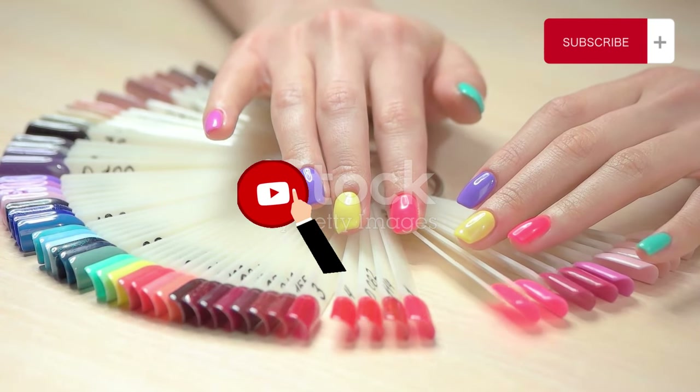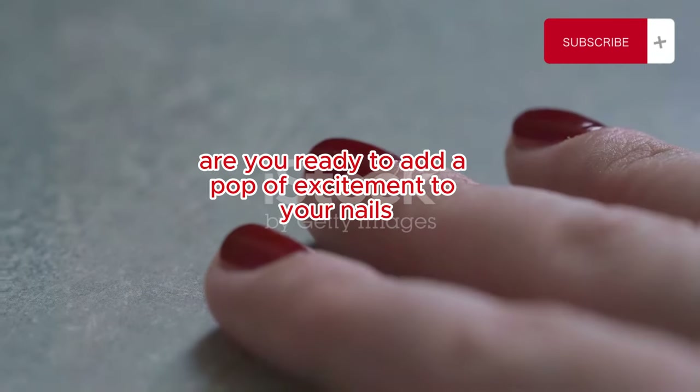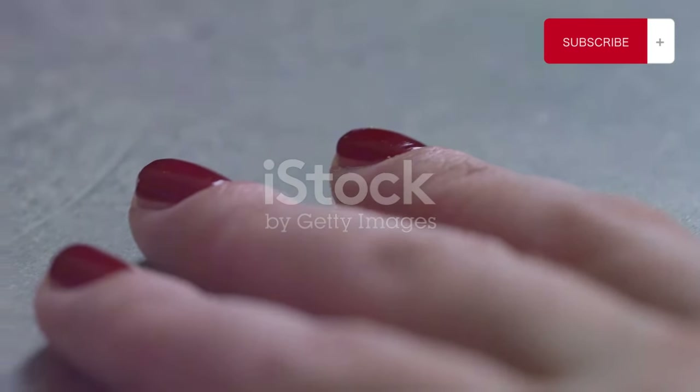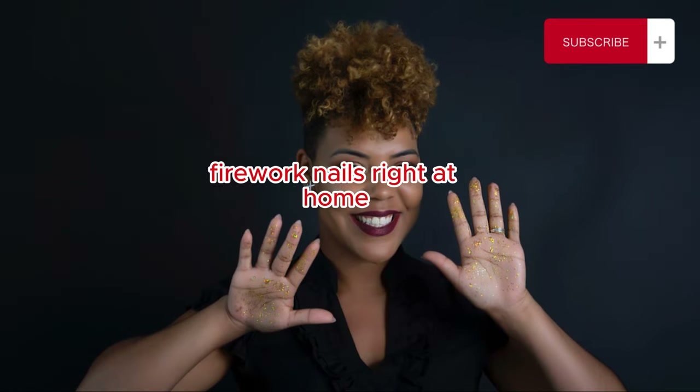Hey there, nail art lovers! Welcome back to another exciting tutorial. Are you ready to add a pop of excitement to your nails? Because today, we're going to take your nail game to the next level. I'm going to show you how to create stunning firework nails right at home.